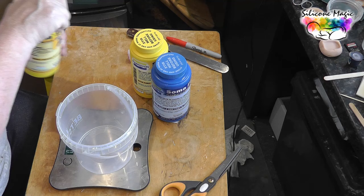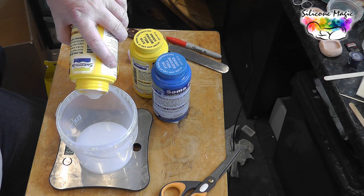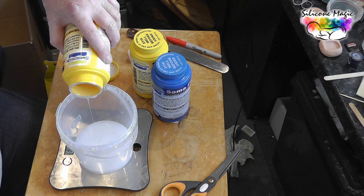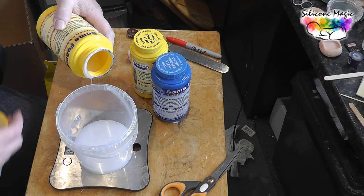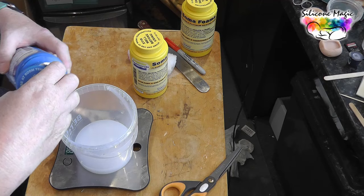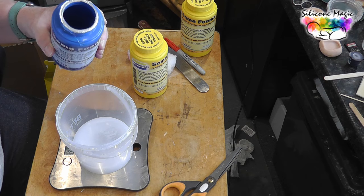I'm going to make it up as I go along. I'll do 200 grams of A — 190, that's close enough — and I'm going to do 100 grams of B. Just pop it in, there we go, 100 grams, and we mix, mix, mix, mix, mix.